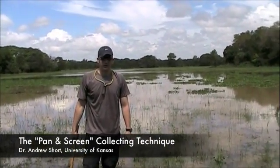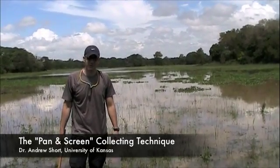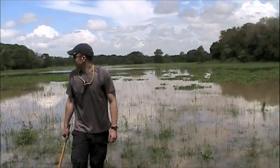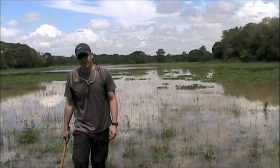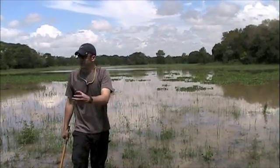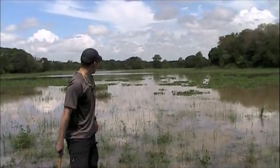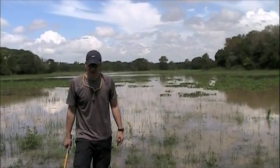Hey folks, we're here at a really large marsh in Guadico State, a little bit north of where we're going to be staying for the night in Santa Rita. This is actually a natural marsh. A lot of the stuff around here is artificial, from digging out dirt to build the road and also for the cattle. But this place is here all the time and it's a really nice collecting spot.